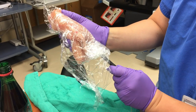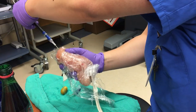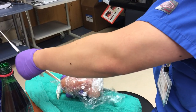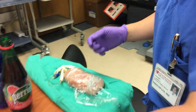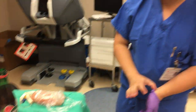There we go. Flush with the tubing. So, the next step is to add the fluid within the tubing.